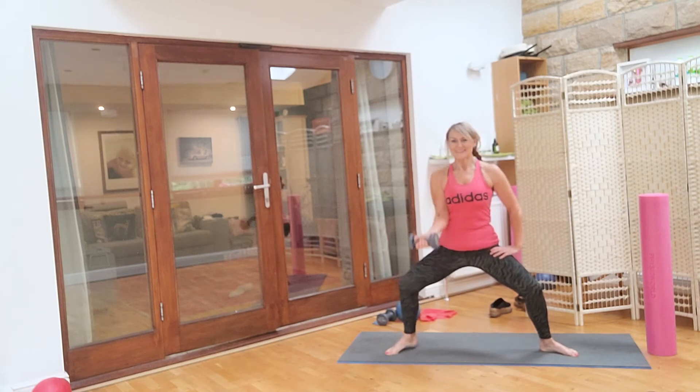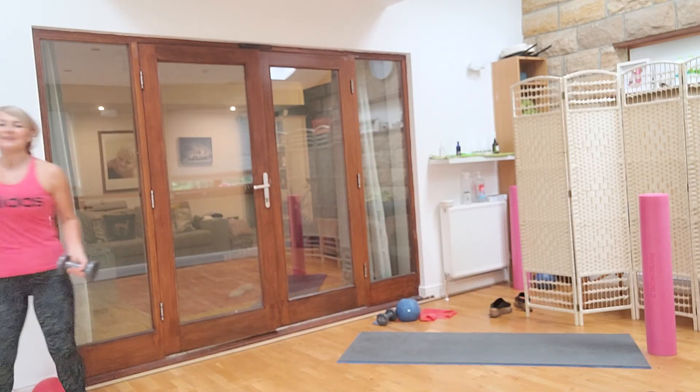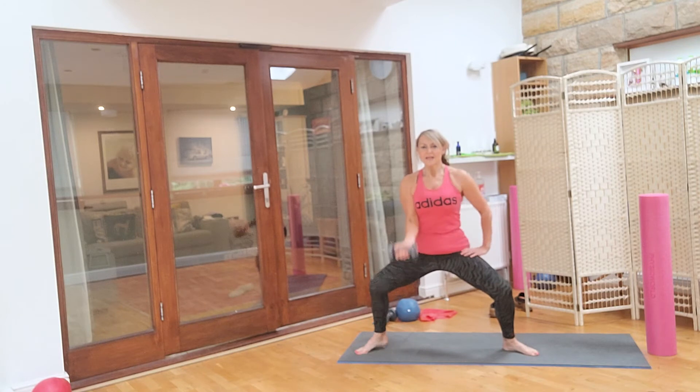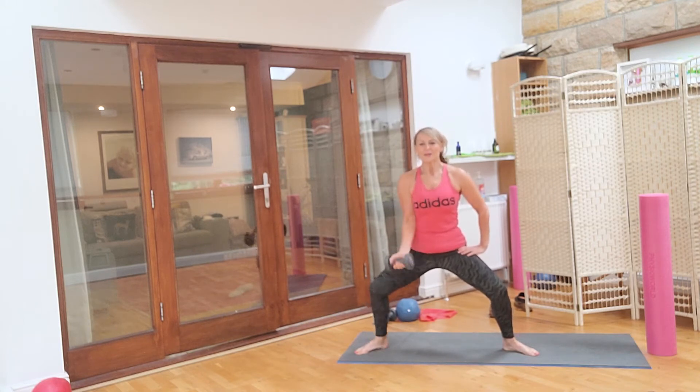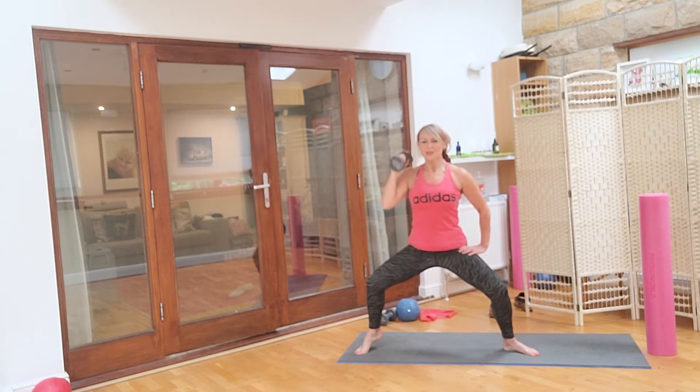Two, three, four, keep going, four, three, two, one. And again for eight, seven — elbow gluing down — six, five, four, three, two, one. Hold it up and just take it up: one, two, three, four, four, three, two, one. Gently back down, other side.